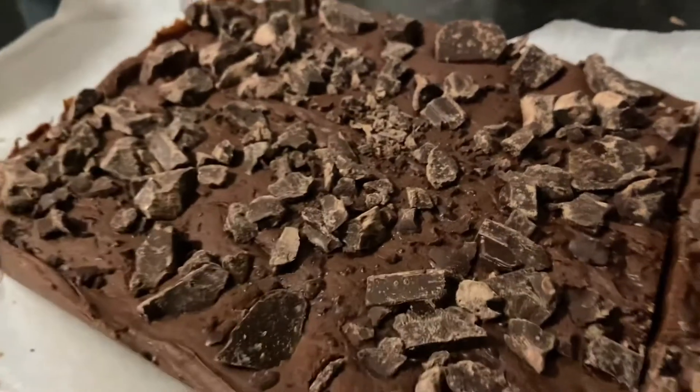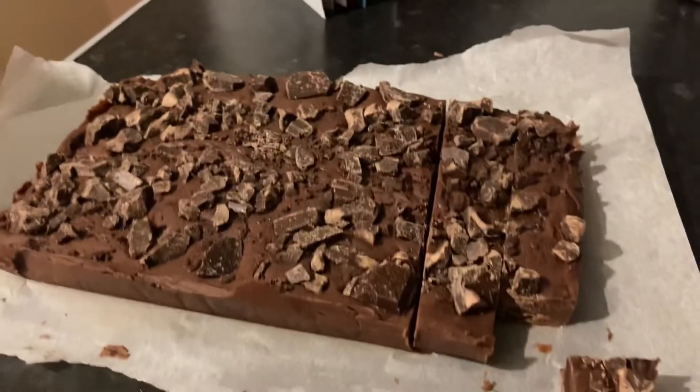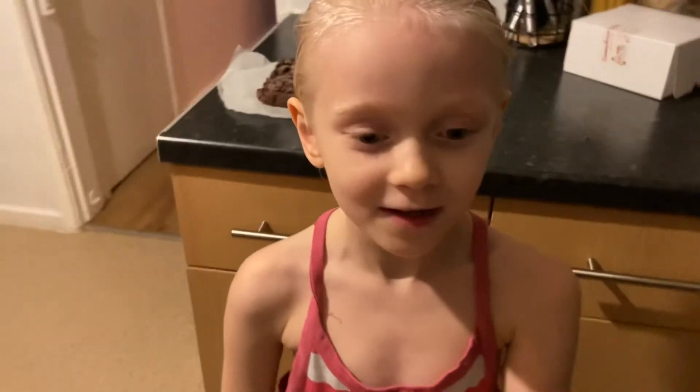Now my daddy has put the fudge in the fridge, and we will show you the results when the fudge is finished. It is finally finished and now I am going to taste test it. I will tell you when I am finished.